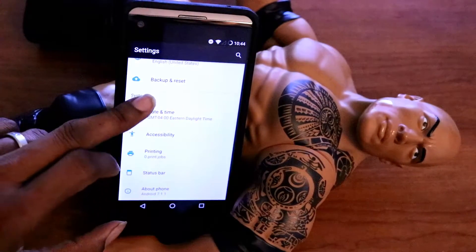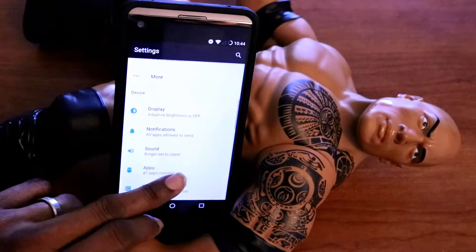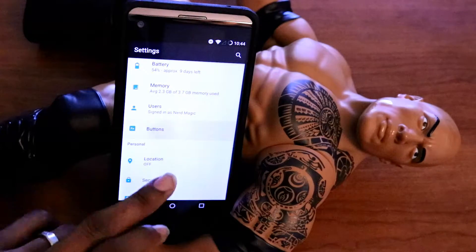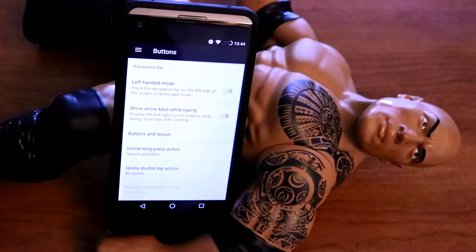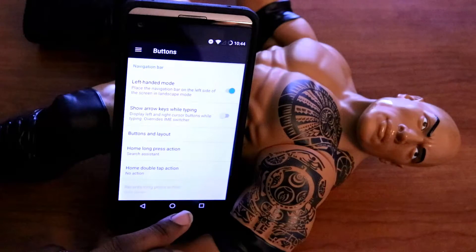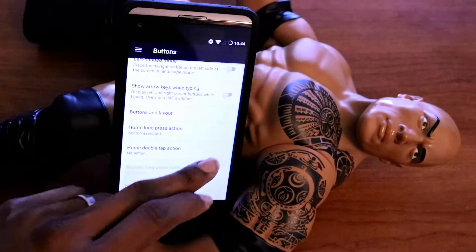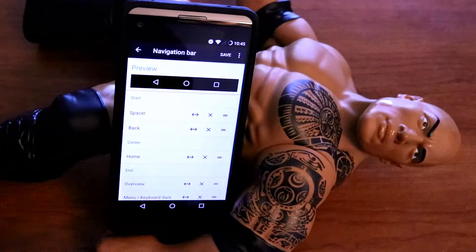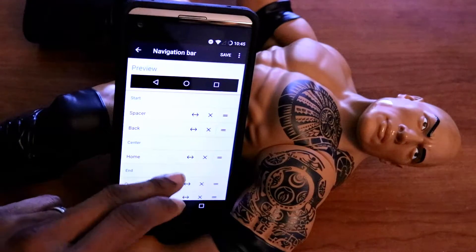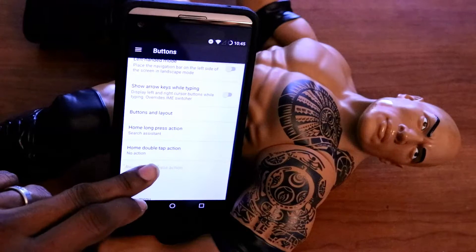Let me show you guys some extra features here. And as you can see how fast that moves right here — I most certainly love how fast this moves. I just can't stop saying that. Look in the button area right here — the button window, whatever you want to call it. In the menu under 'Buttons,' it has all these extra options here. Left-handed mode. Little things like this really come a long way and this is what I like.